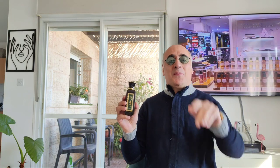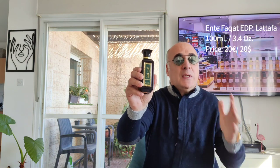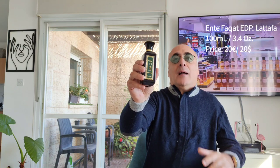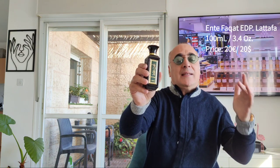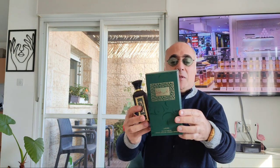Hello dear friend, Michael for your perfumes. This is episode 135, and in today's episode I'm reviewing Entephacat by the house of La Taffa, which is a unisex fragrance. It's an atar fragrance — aroma chemicals or essential oils mixed with water. Please don't forget to like, share, subscribe and tap the bell so every time there's a new release you will be informed.